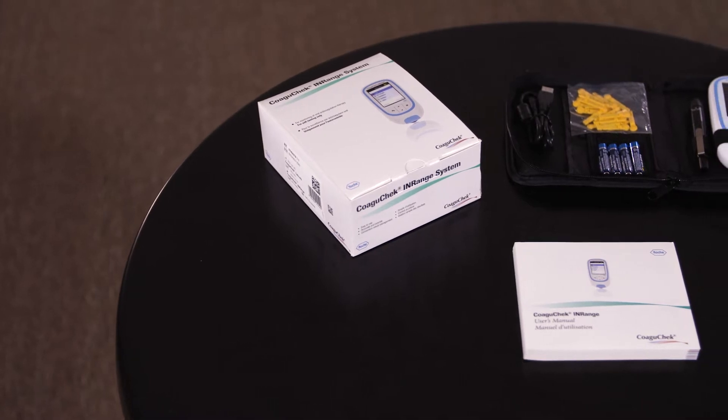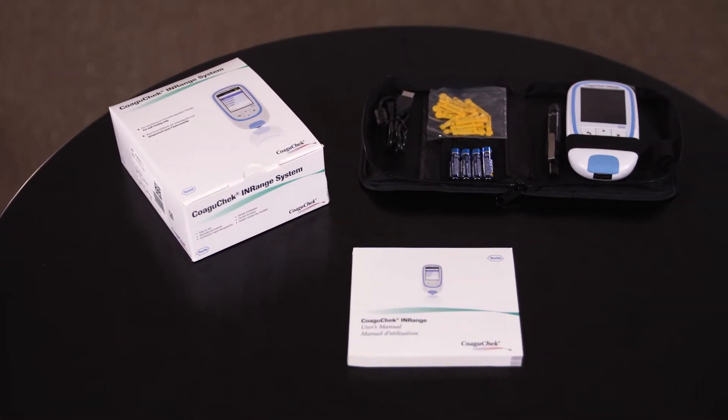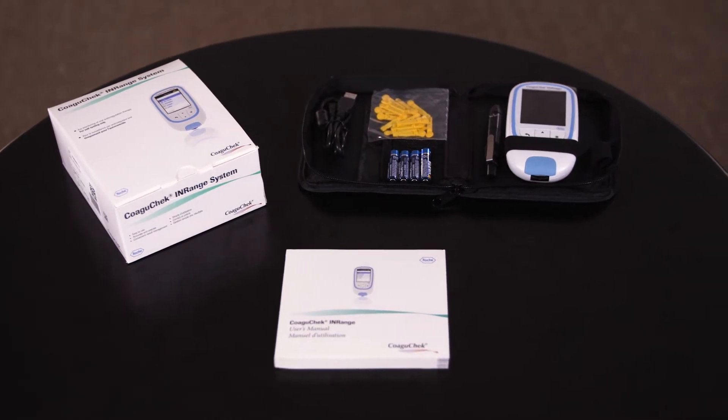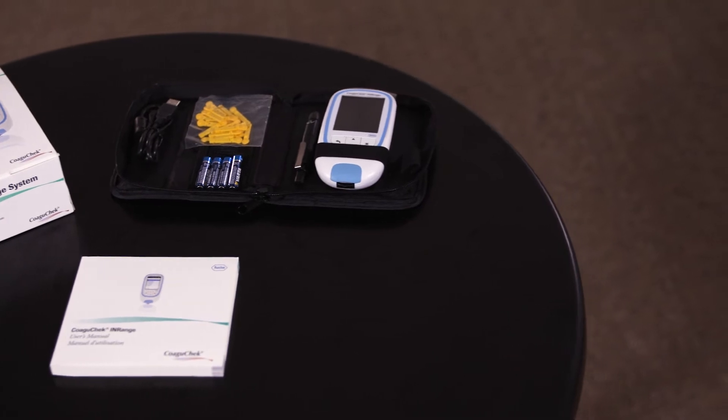When you receive your package you will get a box. Inside the box you will receive a manual and a carry case. In the carry case you will have the meter, the soft clicks pen, the USB cable, four alkaline AAA batteries and 20 lancets.